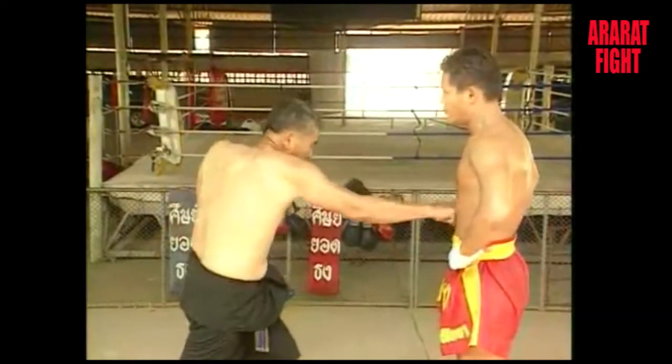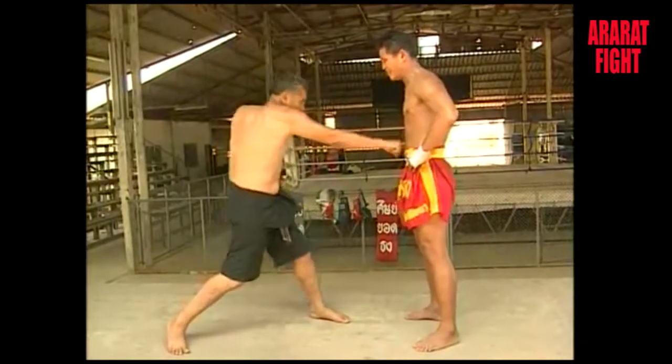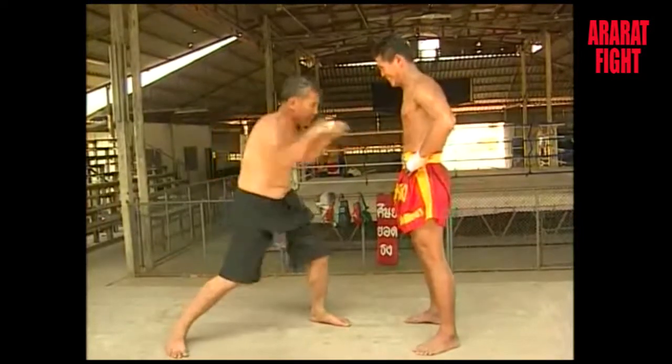The straight punch may also be aimed at the body, particularly the stomach, which in boxing jargon is called the big target and is regarded as easier to attack. You can train how to punch the face and the body, and the effect is very powerful.